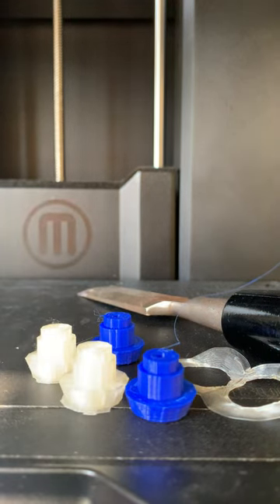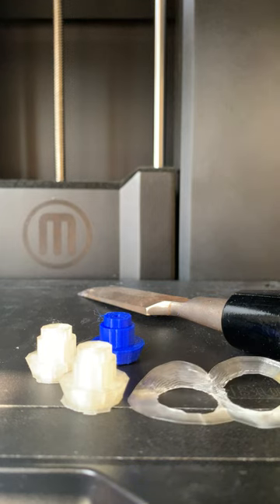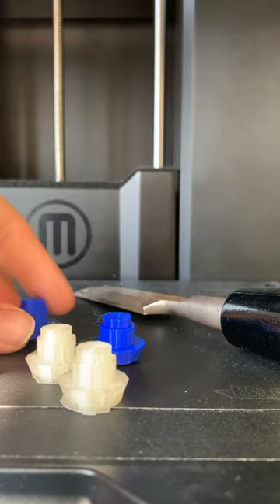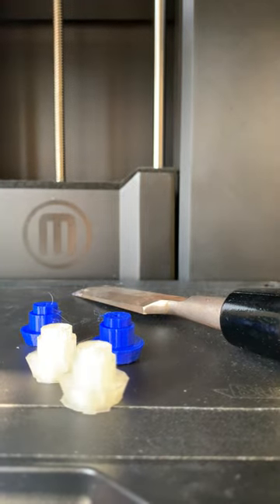Once you are done with this, go ahead and put all the tools back where they came from. Put any scraps — like this piece of extra filament right here — back as well.